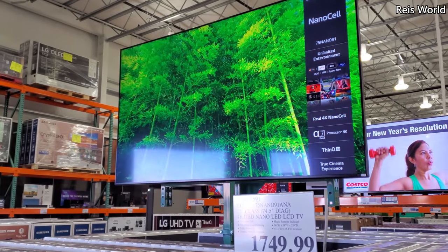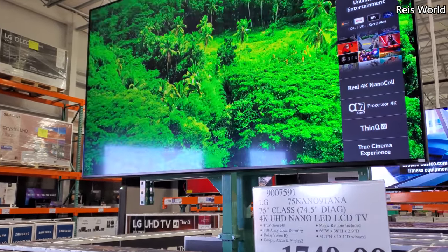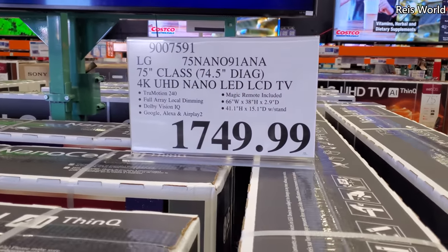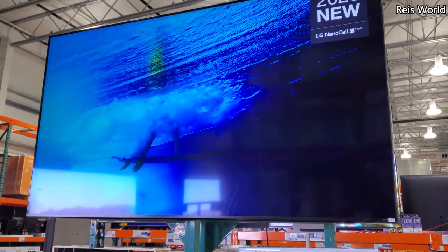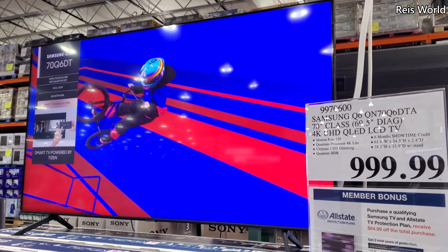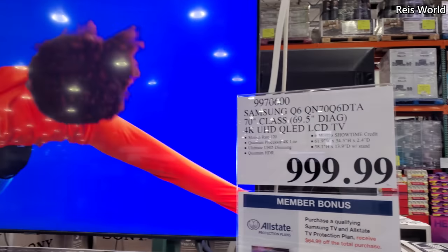Look how sharp that is! I am in Costco. It is an LG 75-inch 4K UHD Nano — I think it's new. Look at that price! One thousand dollars — Samsung Q6, 70-inch 4K UHD QLED and all that good stuff.